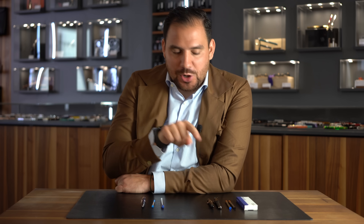Hey good fellas! One of the questions I get asked most is what's the difference between a ballpoint and a rollerball? Today we're going to describe these two kinds of writing types and understand what's the difference between the famous ballpoint and the rollerball.